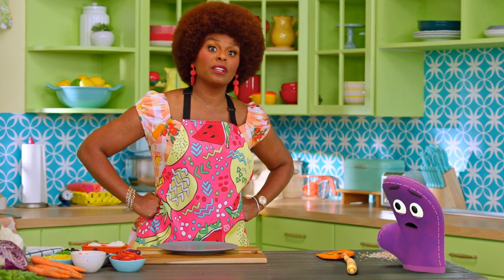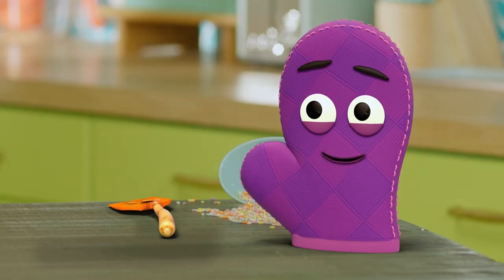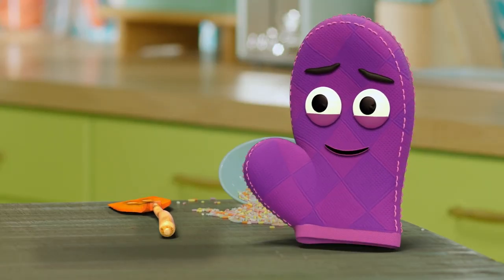Just because something looks good or tastes good doesn't mean it's good for you. So only bad-looking food is good for me? No, not at all. There are so many different foods that are delicious and healthy, and there are tons of beautiful colors, like a rainbow.